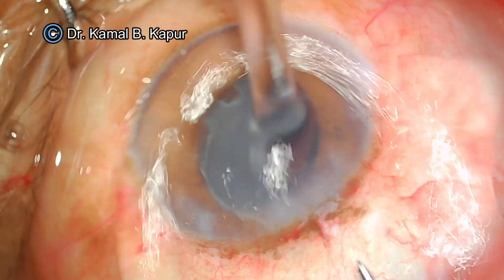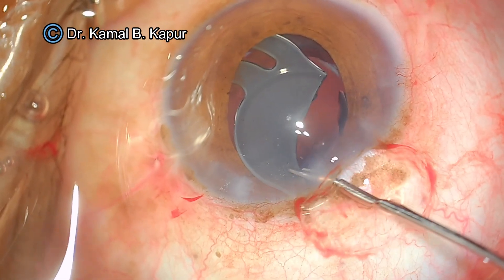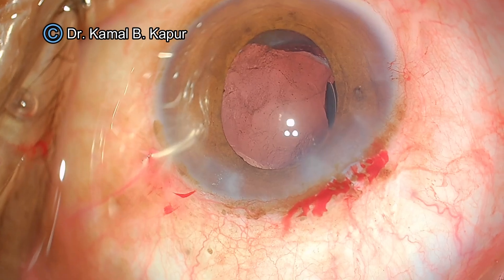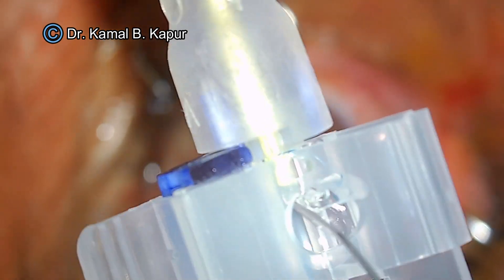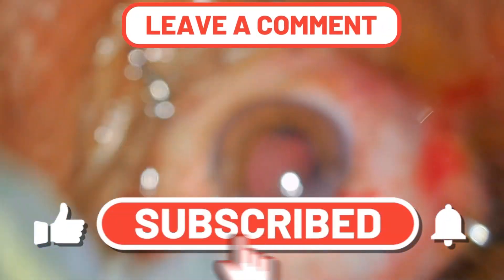The next piece will also be brought out by pulling with the forceps. All we need to do is use the forceps to remove the remaining part. You will notice that the small cut flange part of the haptic that was cut from the optic is still lying in the capsular bag, but it is not going to bother us.